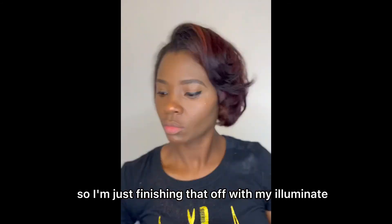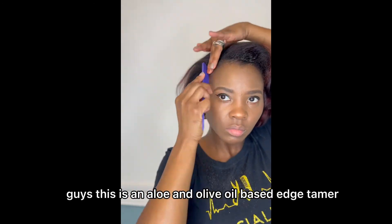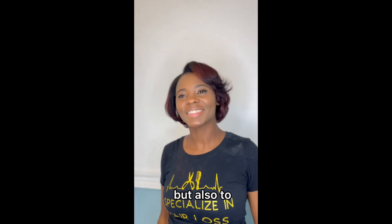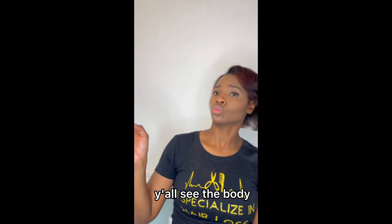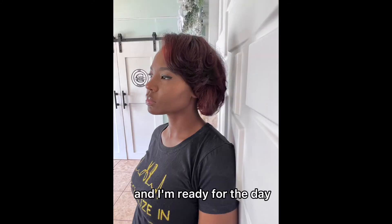Finishing off with my Illuminate Shine Mist. And there's my Edge Tamer, which has no alcohol — it's an aloe and olive oil based edge tamer that helps to moisturize the scalp and hair and hold down the edges. Y'all see the body? And there we have it. It's your girl Judy, the Healthy Hair Speaker — Simply Judy, just showing you guys a quick tutorial of how I shampoo my hair. Now I'm ready for the day. Let me know in the comments if this video was amazing.